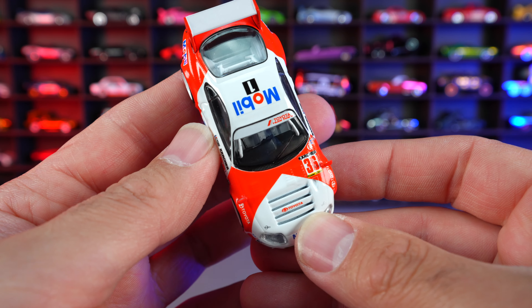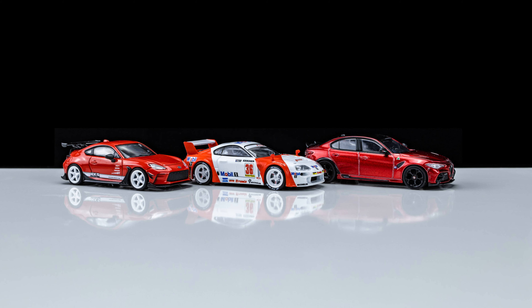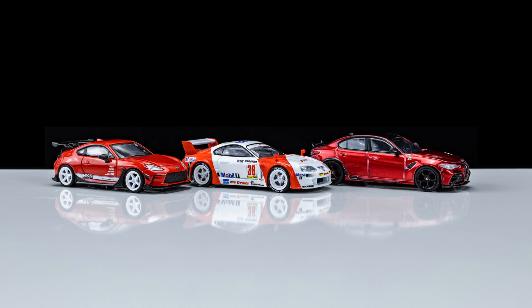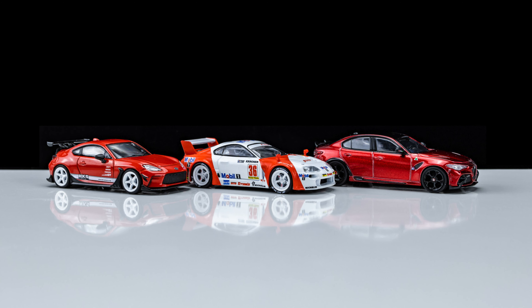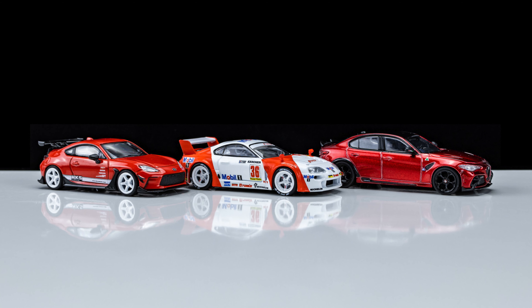What do you guys think of this Supra? And there we have the three cars that we opened up today. Big shout out to Tarmac Works for sending these out for review. If you guys wanna pick these up, I will link them in the description box below. Make sure you hit that like, follow, subscribe, and I'll catch you guys on the next one. Bye-bye.